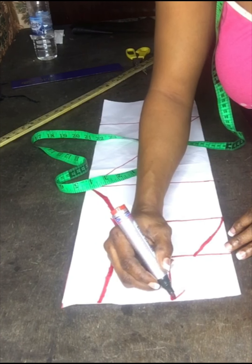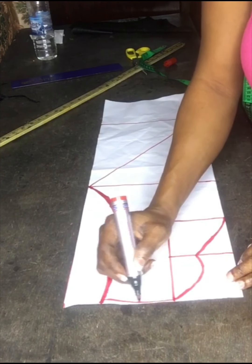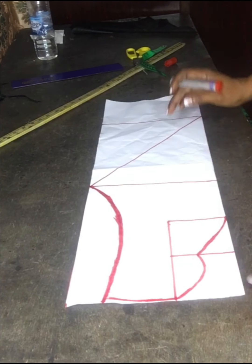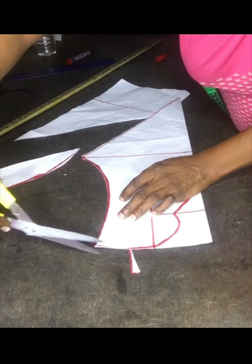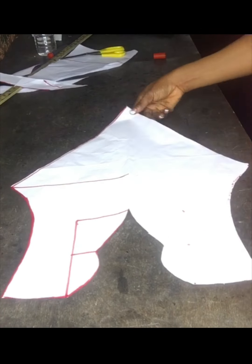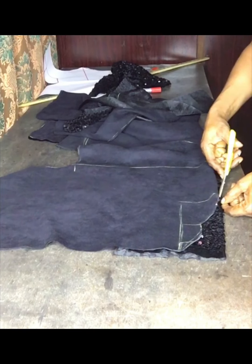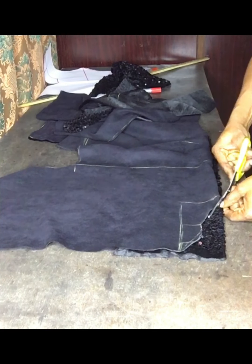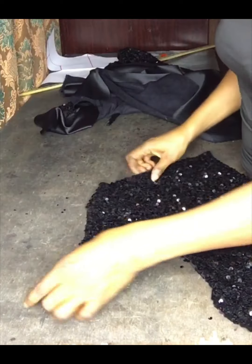Whenever you're making a dress where you are turning the neck, the interfacing or whatever you're using has to be the same measurements so it will align. I will use this to cut out the sequin. It's 16 inches wide and 20 inches long. I'm cutting out my sequin — it's so beautiful. One just has to be creative.